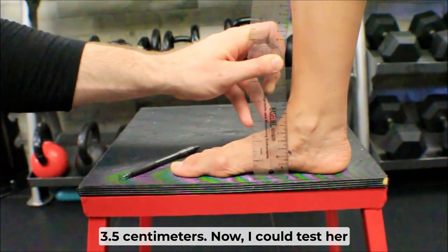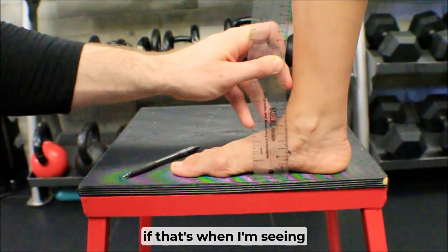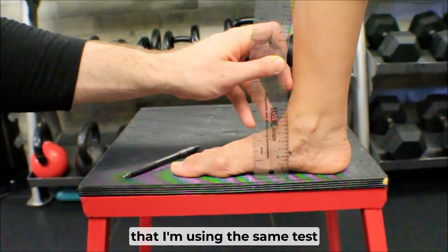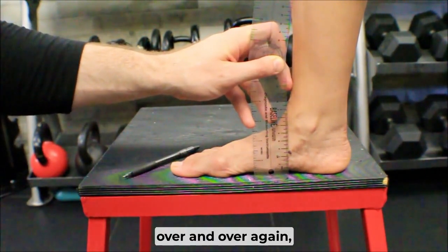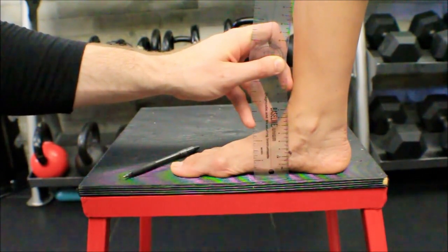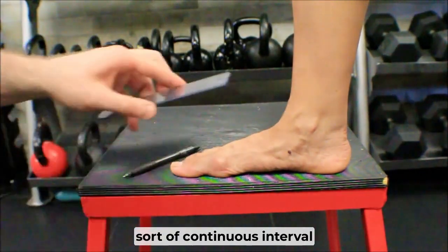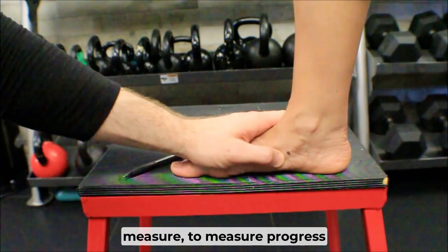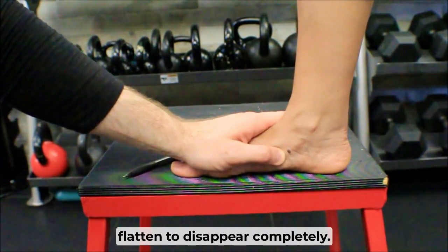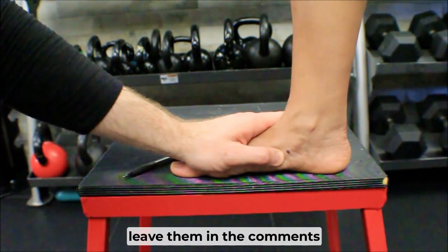I could test her again in a deep squat or in a lunge if that's where I'm seeing feet flatten. The key is to use the same test over and over again, return to the same point on her navicular tubercle each time, and use this as a continuous interval measure to track progress until the sign of feet flattening disappears completely. If you have any questions, leave them in the comments below.